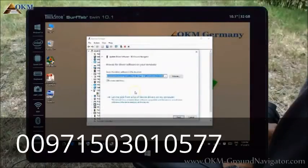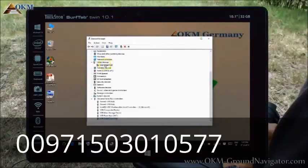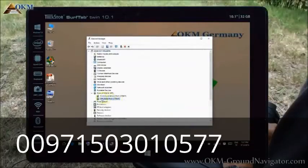After clicking Next, the drivers will be installed. A new entry called USB Serial Port will appear, which also needs to be updated with the drivers — repeat the whole process again. A COM port number will be assigned, for example COM 3 in this case. Please keep this number in mind because you will need it for the actual data transfer.